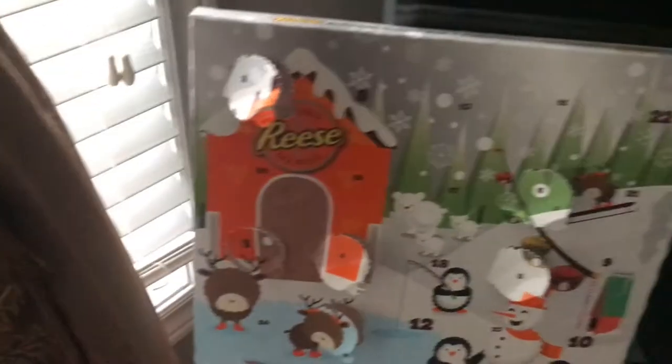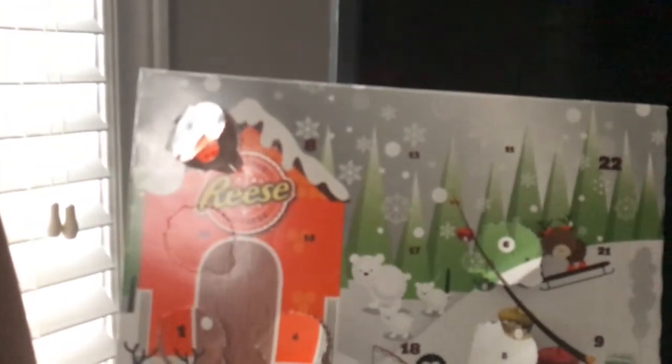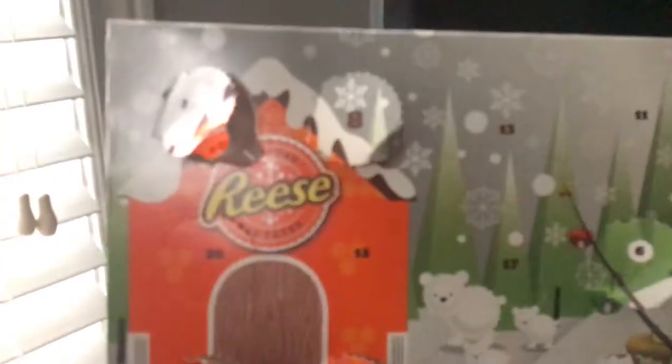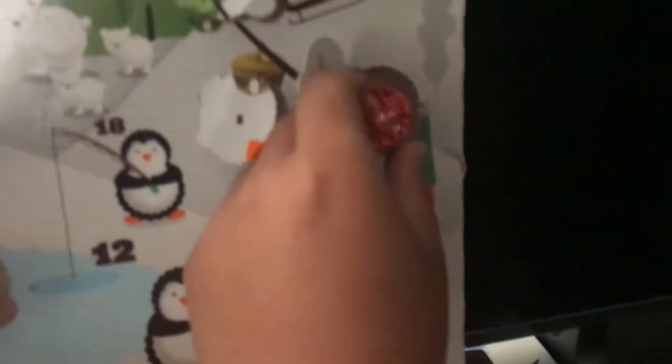Time for chocolate! We can have two today, mom — one each. We didn't do it yesterday and we haven't done it yet today, so that's day number eight for yesterday and day number nine for today.